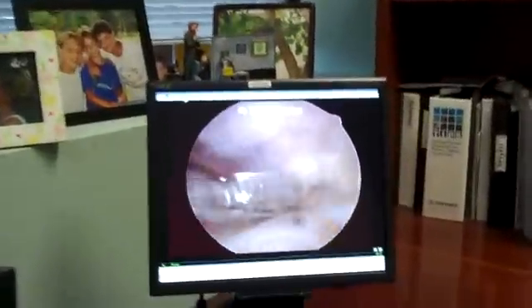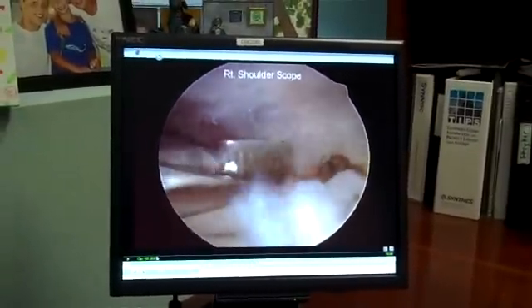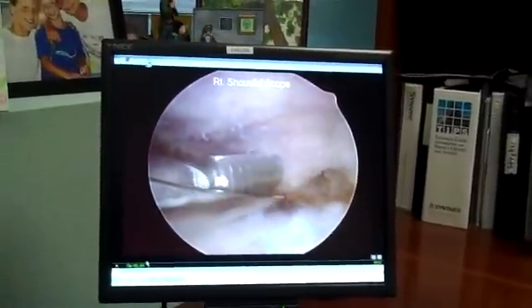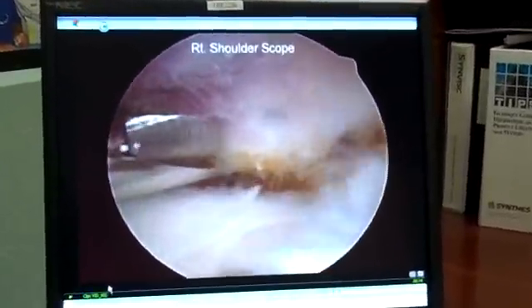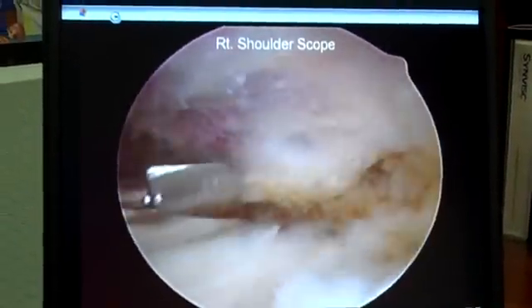Here you can see a 4mm burr that's actually filing that bone spur nice and flat, going from back to front, just like I showed you in the model. We continue on from back to front, keeping it nice and clean with fluid going in and out of the shoulder until we've accomplished that part of the job.